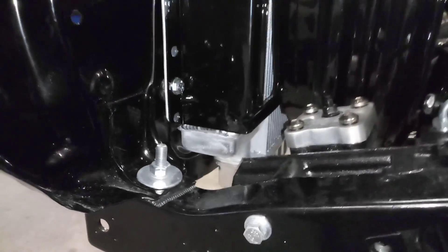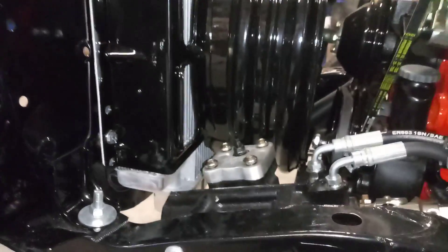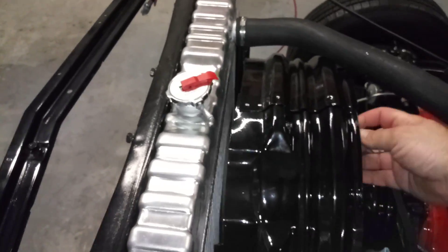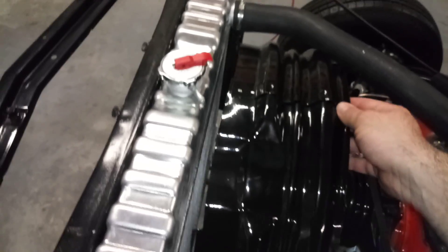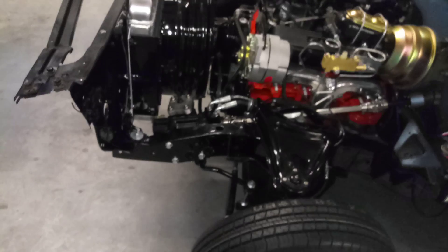The notch is kind of in the wrong spot, but if it wasn't notched it would definitely hit right here, so no problems — it fit right on. It's really close on the fan shroud though. I might shim the radiator up a little bit more; it's probably less than a quarter inch clearance, so I might shim that up. Just got it kind of mocked up for now.